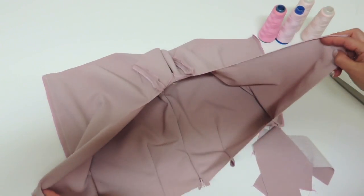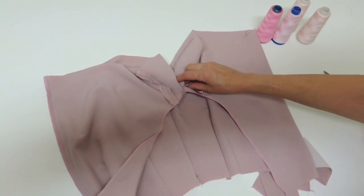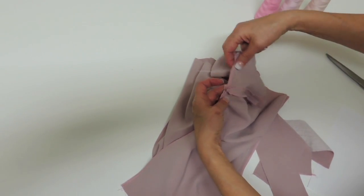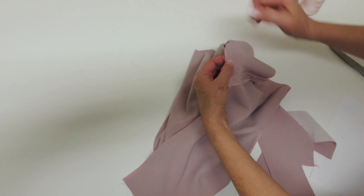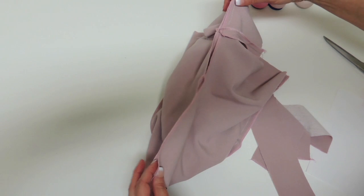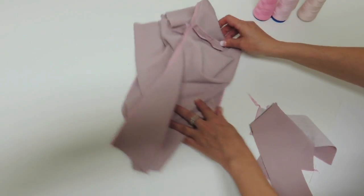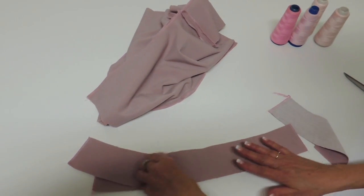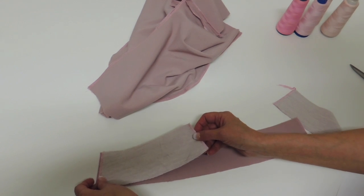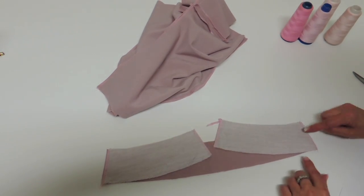The short is almost assembled — we just have to finish the crotch seam. We started about 2 cm before the inseam before, so we will start a little bit before to go over it and sew all the way to the center front. The other seam we have to do at the same time is to put your front facing and back facing together at the side seam and assemble both side seams.